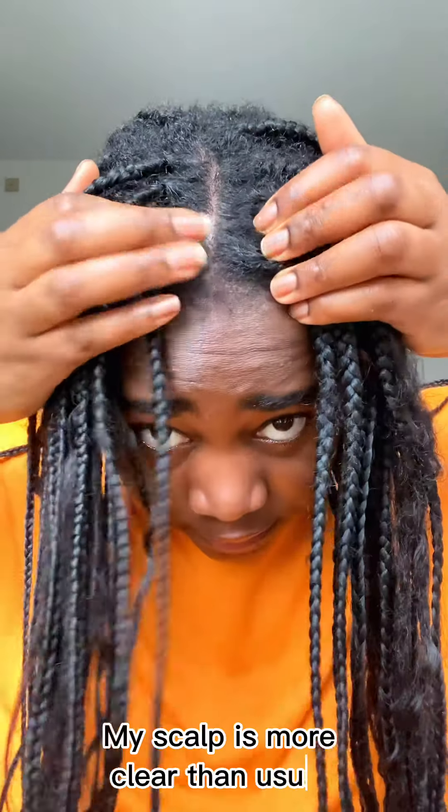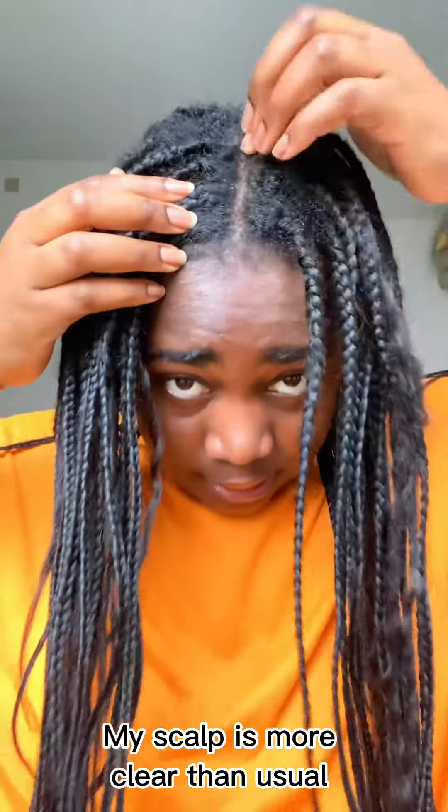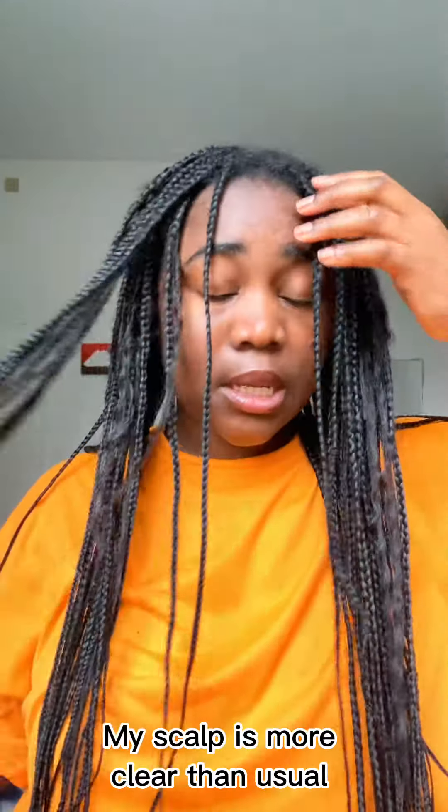My skin is clean, it's not dry like a desert. Normally my skin will be so dry that I need a liter of oil. This time around it might not be a lot of growth, but the dandruff is out.